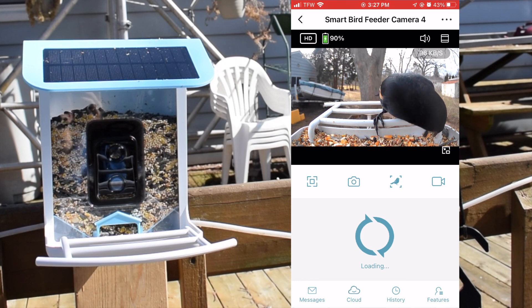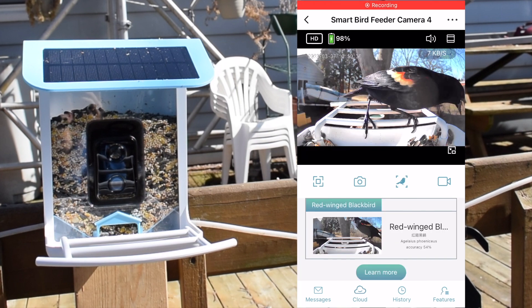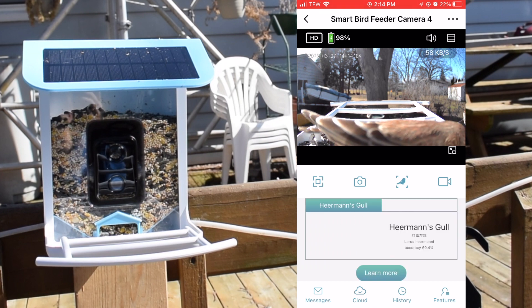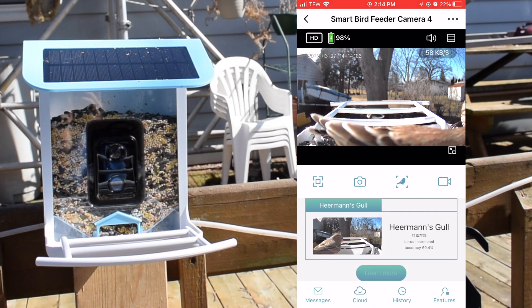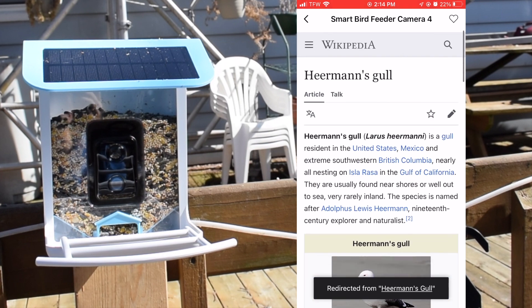With the feeder we were able to capture some cool media, including a visit from a raccoon at night. The AI identified some birds correctly but was horribly wrong most of the time. Here is some of what we captured, including the motion photos the feeder takes automatically and photos and video I captured manually.